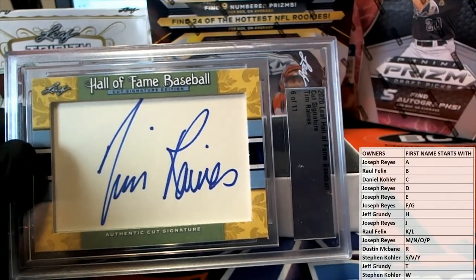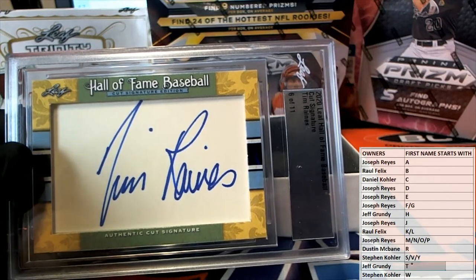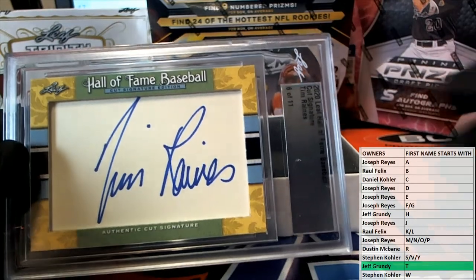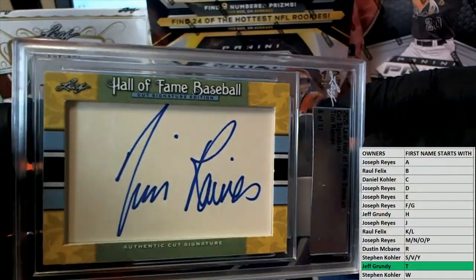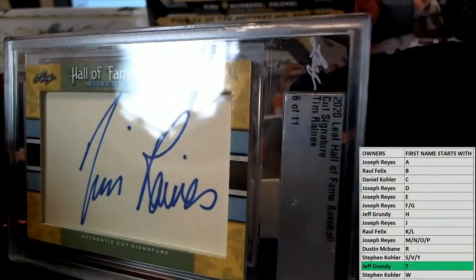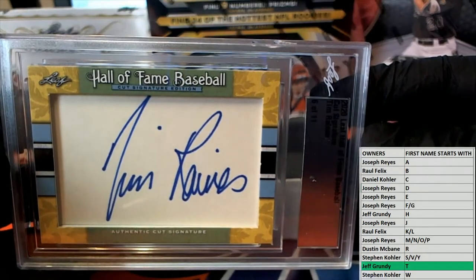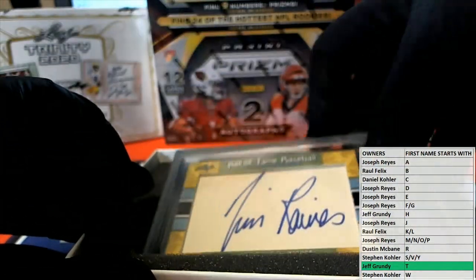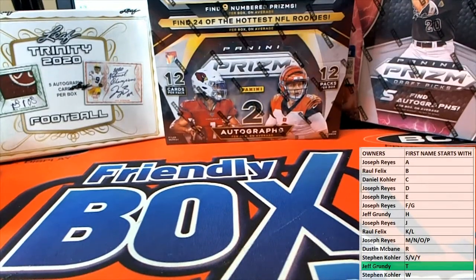I'm sorry, I literally — excuse me, see I'm used to doing last name, sorry. Jeff, that's you man. We do a thousand breaks by last name and like five by first name, so Jeff G — alright man, nice hit sir! Tim Rains coming out to you, nice hit buddy. Alright guys, that is Leaf Cut Signatures, that was number 116. Thanks everybody for joining, let's do some more.